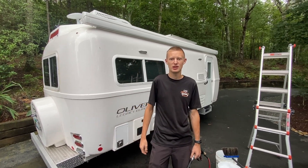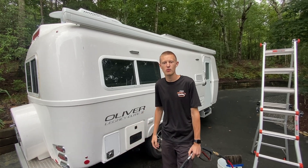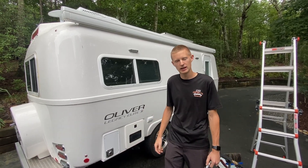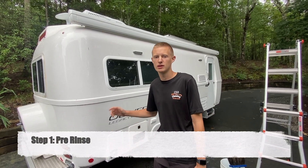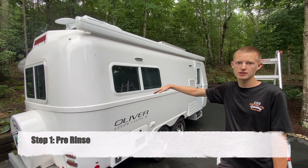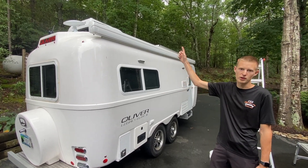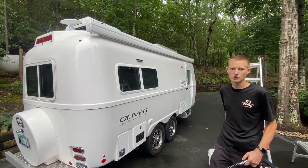Hey everyone, this is Gavin with CGI Detailing. Today we're going to be going over the five steps to properly wash your fiberglass travel trailer. Step one is going to be to give the entire trailer a good rinse. You're going to want to start with the roof and work your way down, that way you're rinsing off all the dirt and debris first and not having to work your way back up and redo it.